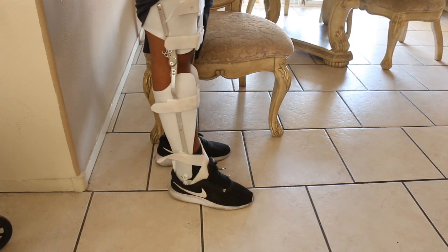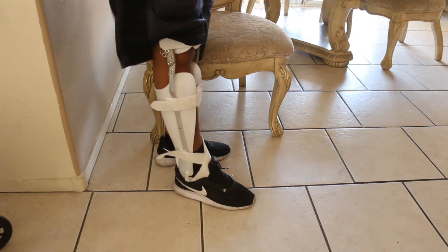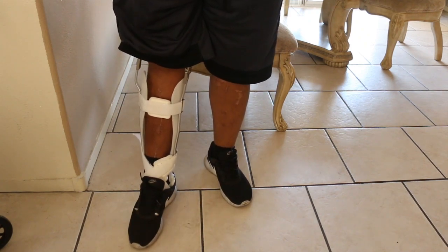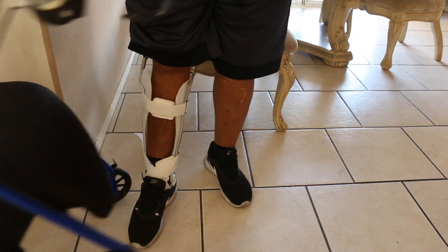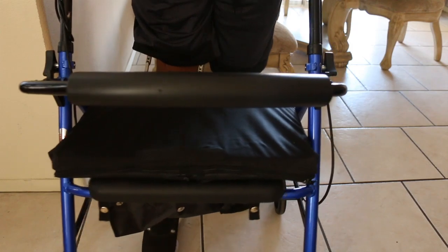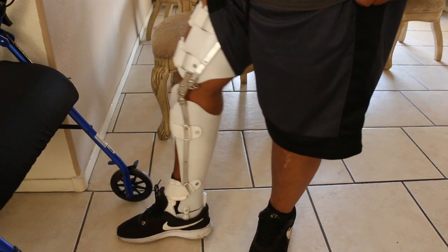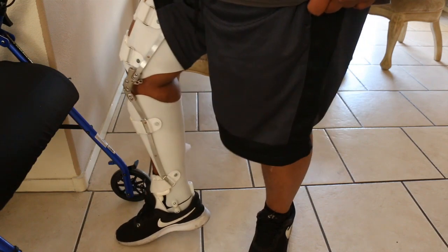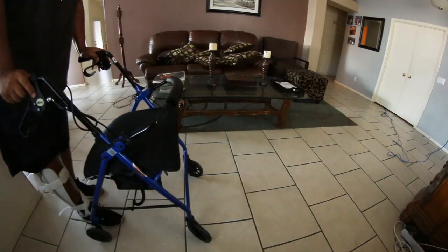Now the weird thing about this brace — I'm not sure if it's just my luck — but the hinges on this brace, the screws have come apart. The screws got loose and fell out while I was using it once, and that scared the crap out of me because if I had taken another step, the thing would have just shattered and I would have fallen. Pretty scary. Anyway, I'll show you my walking in it.